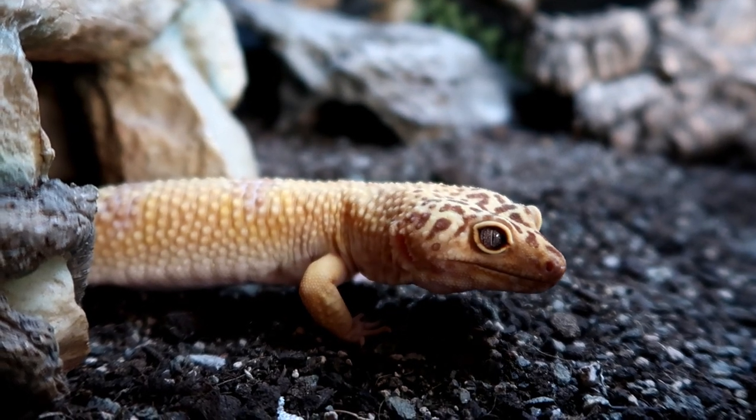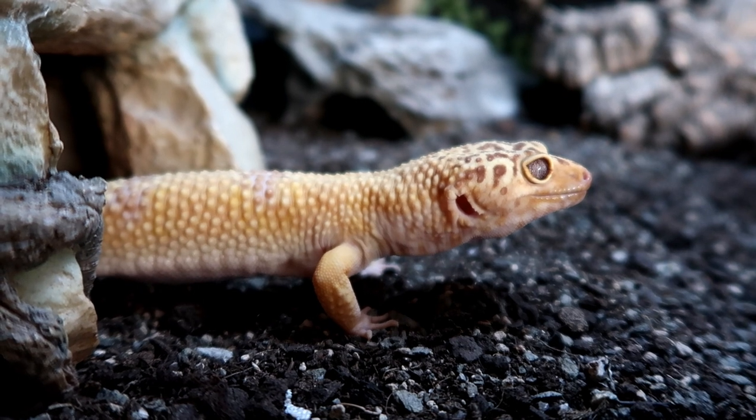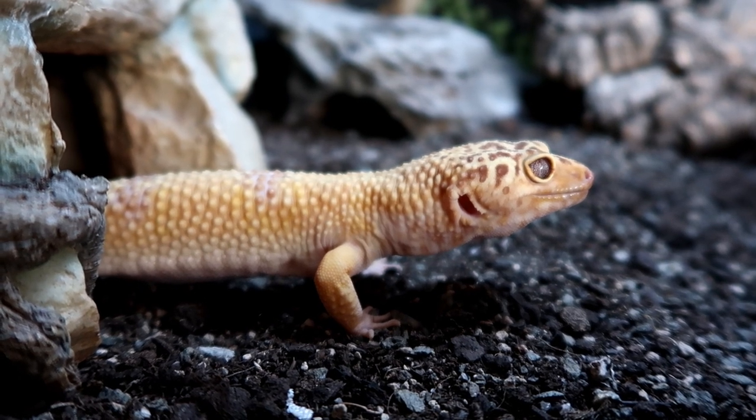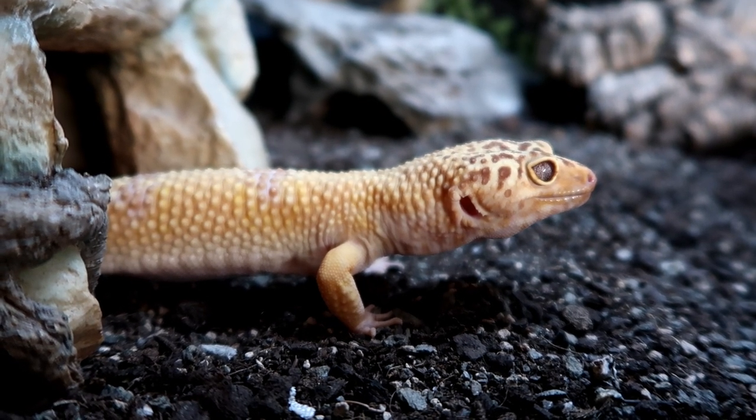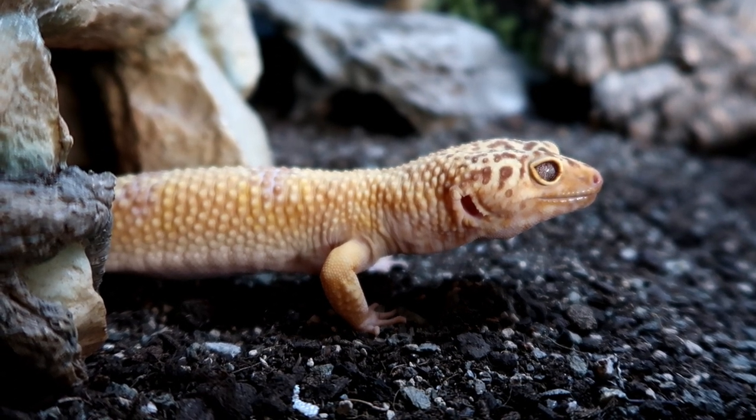Hi guys and welcome to today's video where I'll be going through five top tips to make a happy, safe and enriched environment for your leopard gecko. Because after all, it's one thing for a reptile to survive, but it's another for it to thrive.